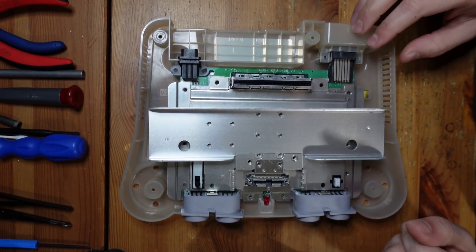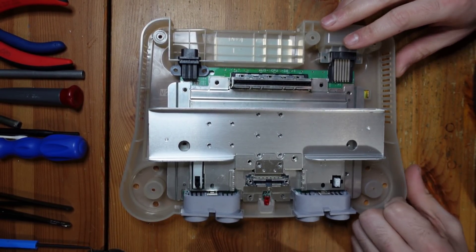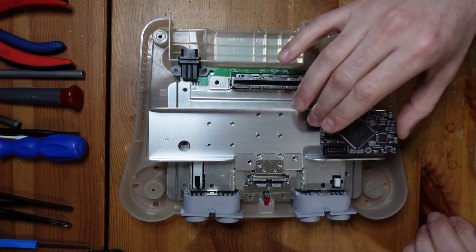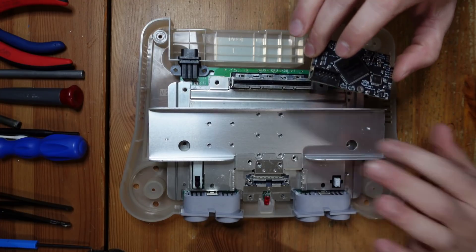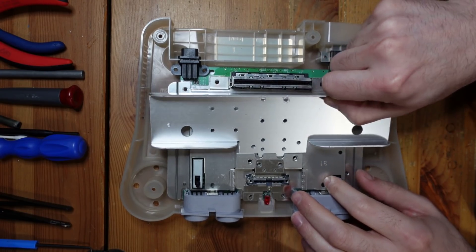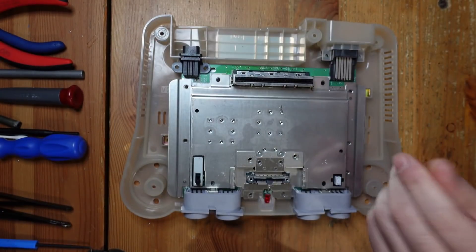Alright, so I've got the Nintendo 64 taken apart, and with this particular mod it actually makes sense to remove every single screw. The reason is because the N64 RGB Advanced is going to end up sitting about here, and it's going to be bolted down to this opening. So it's actually easier to work on that by taking the shield off and mounting it directly here.